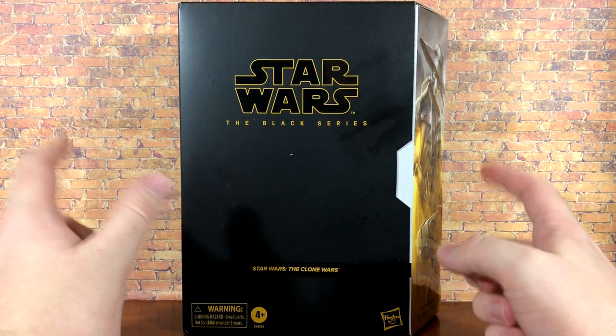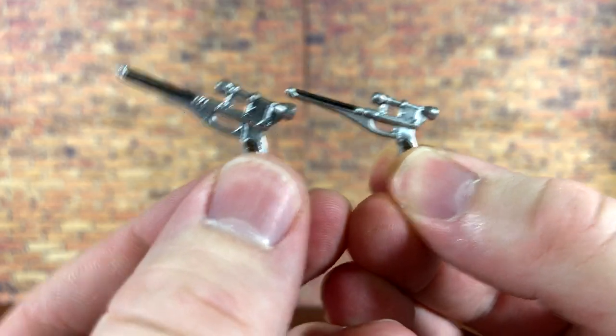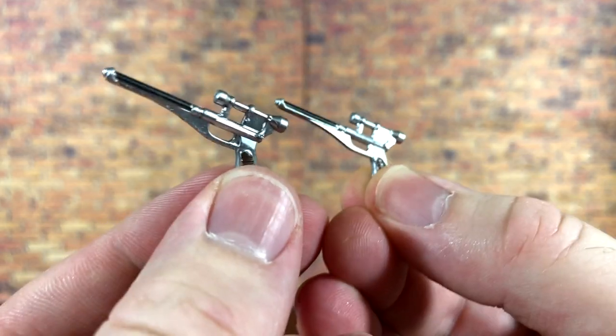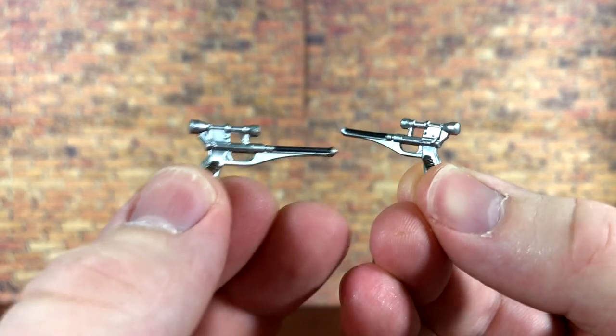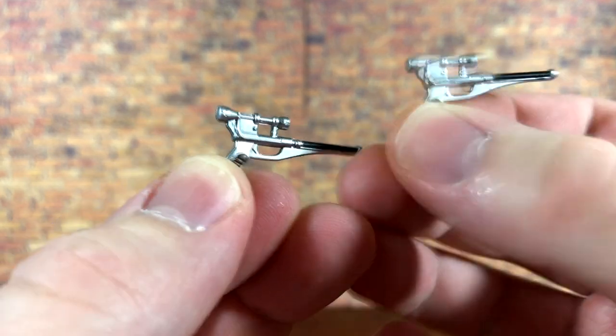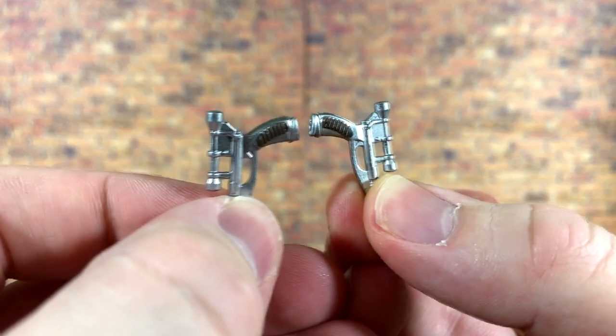First up you get both of Cad Bane's blasters and they look absolutely wonderful. They've got some really nice silver paint on them with a little bit of black for the barrel, and then the grips have brown paint — they look very nice.